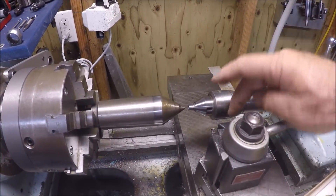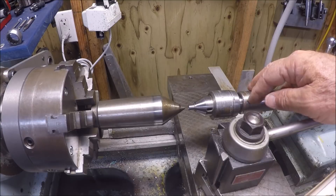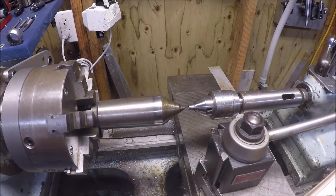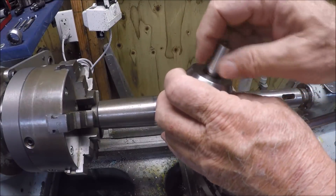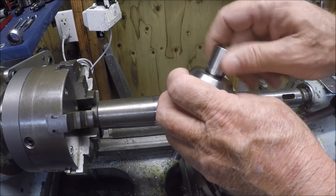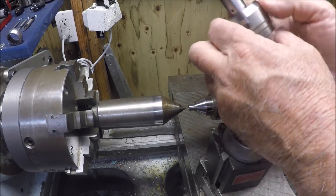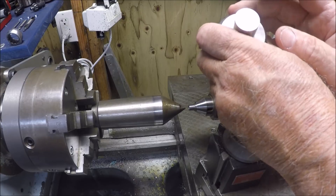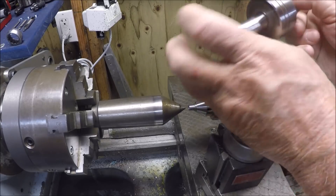Over here I've got a number three Morse taper, and I have a Morse three to Morse two adapter, so I have a lot of stick-out there - I really don't want to use that if I have a choice. I have another alternative: a do-all unit where you can unthread the various tips. This is a 5/8-18 thread, and I think this piece was designed as a sacrificial piece. I've done a couple of scratch tests and I'm pretty sure it's machinable.